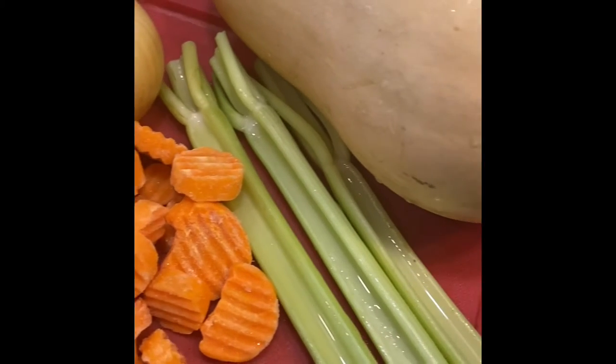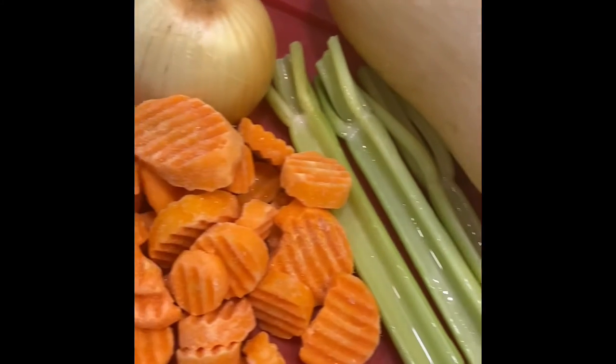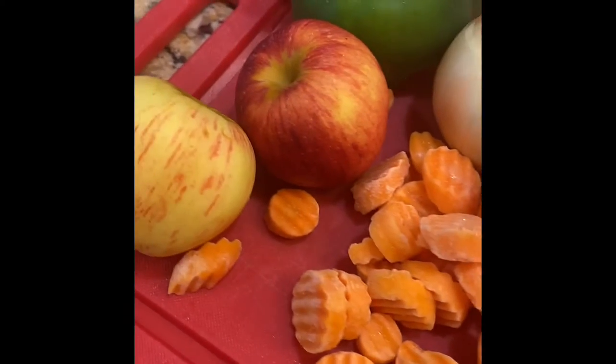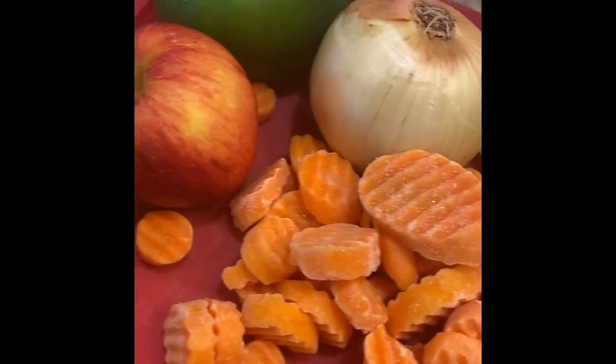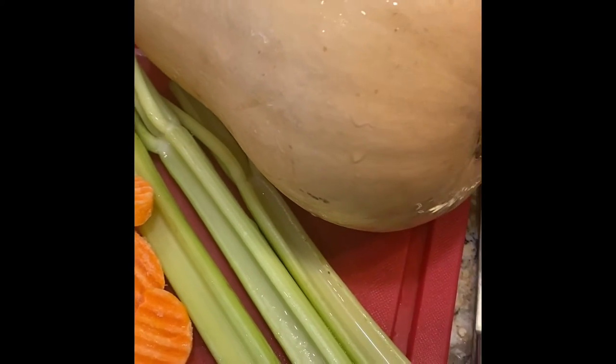If you haven't watched my video on bone broth, I'd highly recommend it so that you can always have bone broth in your freezer. I'm thawing out a batch right now. Let's get this fall started, y'all!